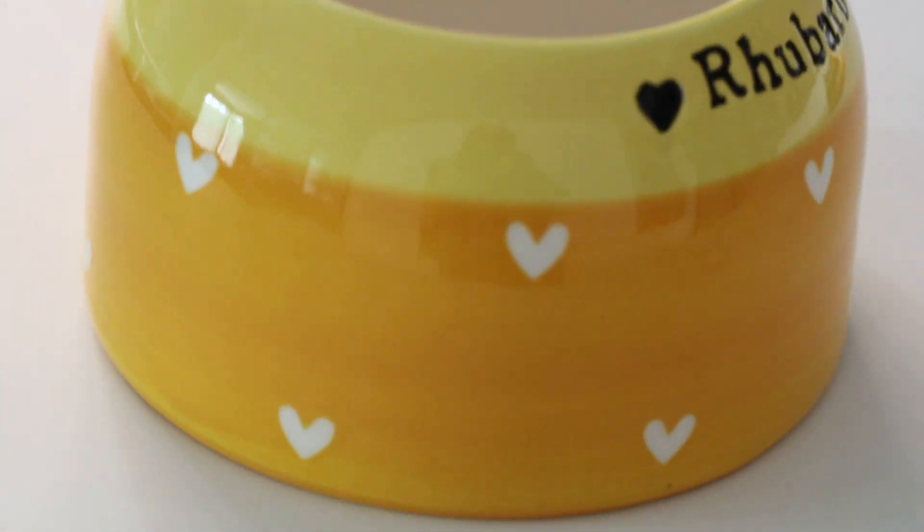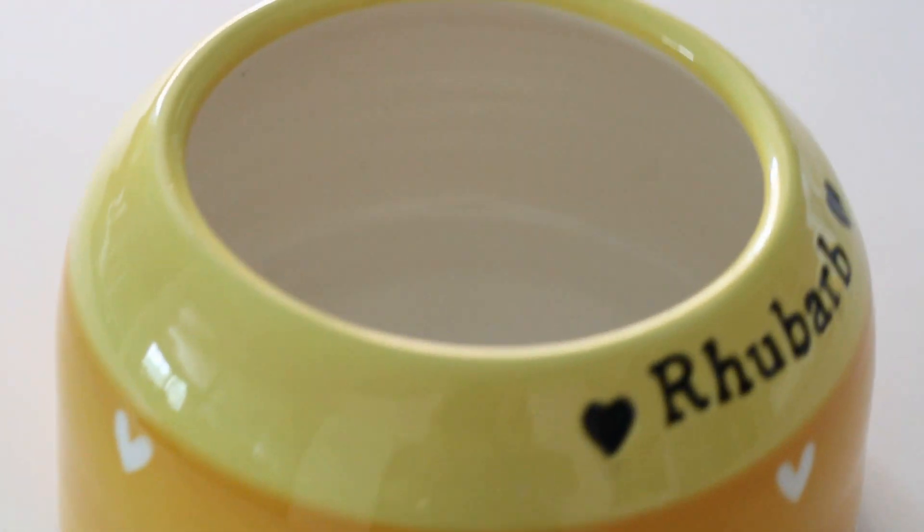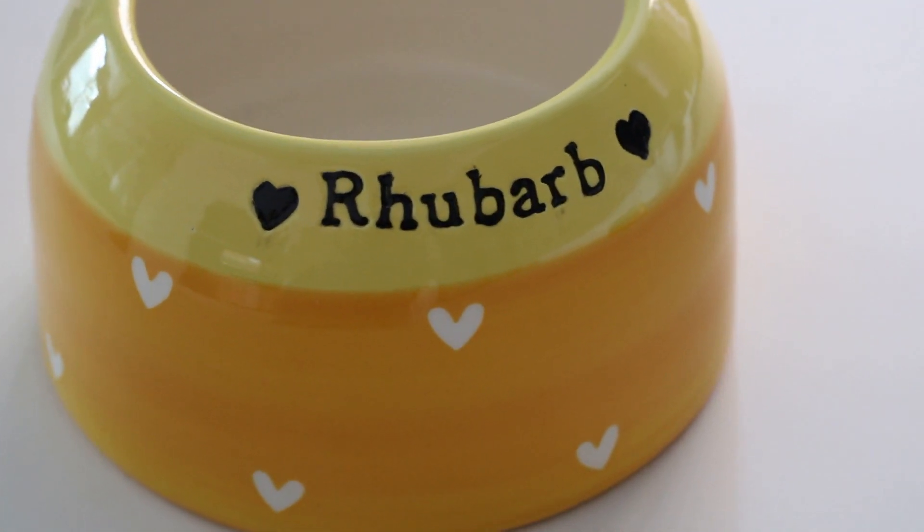Rhubarb is in two tones. He's got this fabulous dark yellow at the bottom and a lighter yellow at the top. I think that's a gorgeous combination, don't you? Oh yes, that's very gorgeous.